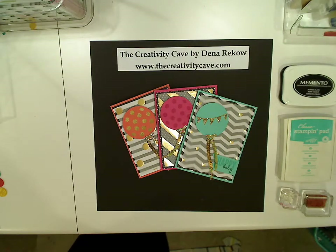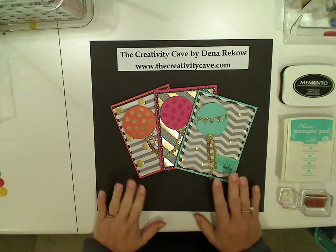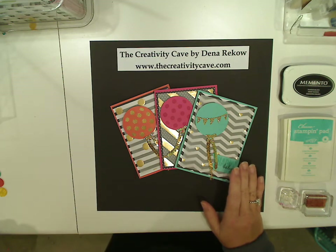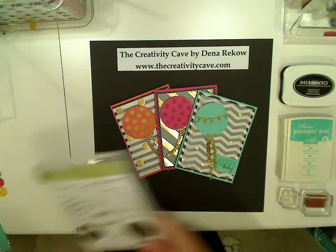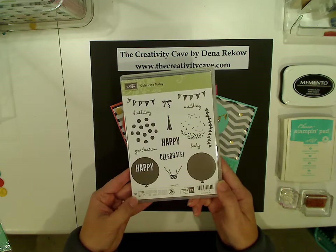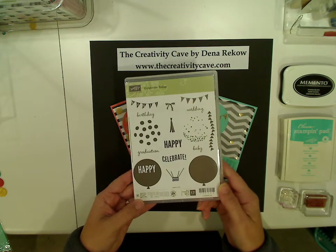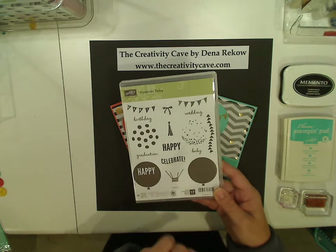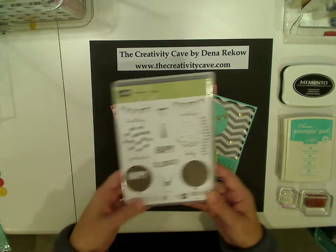Hey everybody, it's Dina Rica with the Creativity Cave and I have some awesome cards to show you today. I just love the Celebrate Today Stamp Set, which has all the balloons and is really great because it works for so many different occasions. There's birthday, graduation, just general celebrate, baby, wedding — everything you need is in here.